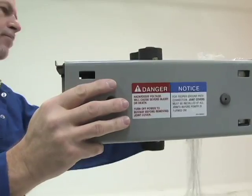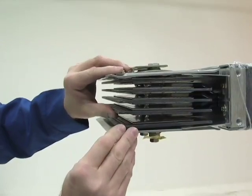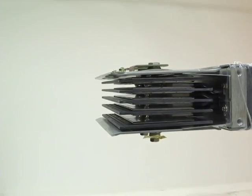Check the housing for dents or cracks caused by physical damage. Inspect the power bridge joints to ensure they are clean and that the insulators are not cracked or broken.